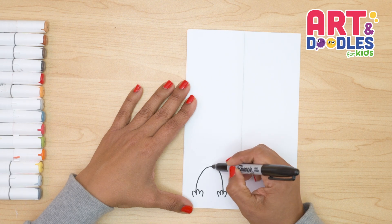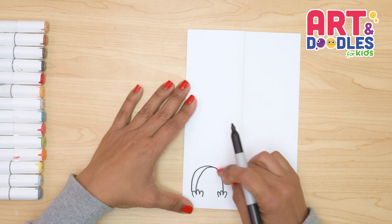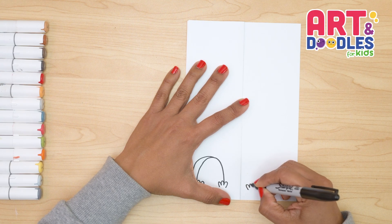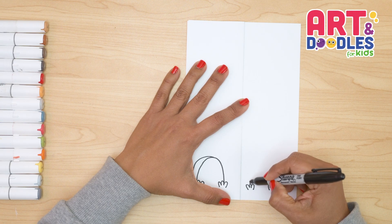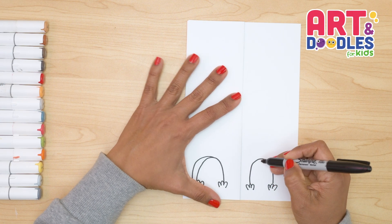From the middle, I'm gonna go to the left to do the side of the stone. This one is gonna be closer to the folding part. So we're gonna do one, two, three. We're gonna leave a space and do one, two, three. And now I'm doing the second grave, and I'm gonna try to make them the same size. From here, we're gonna do this side.